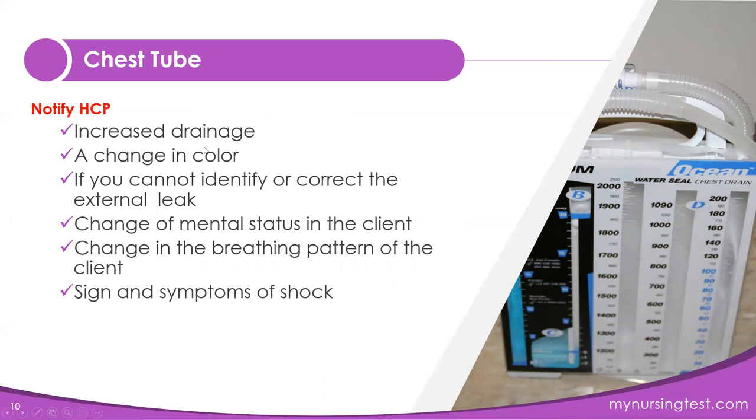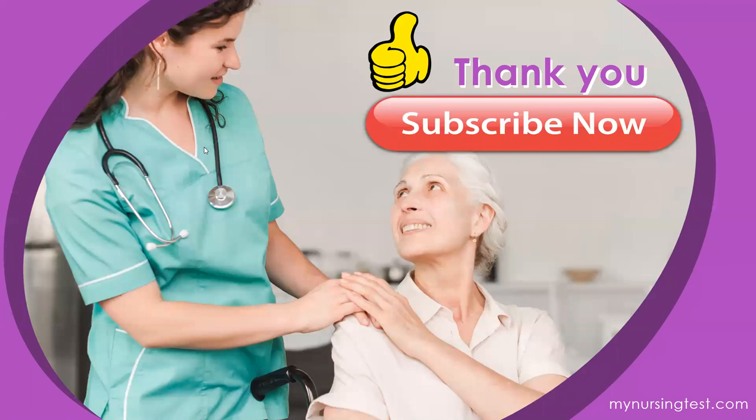That's all the notes I have for you today. I really hope you enjoyed this study session. If you learned something today, please subscribe and hit the notification bell so you won't miss another video. Thanks for studying with me — bye-bye!